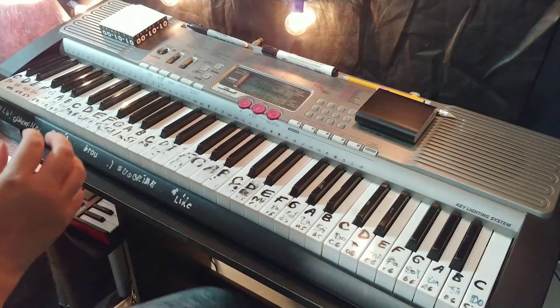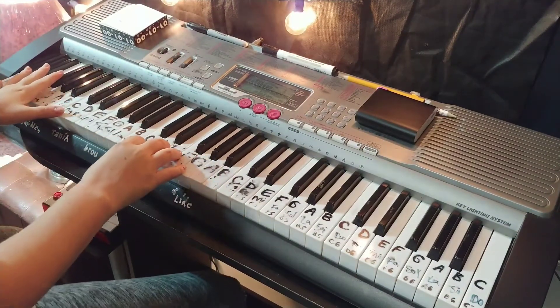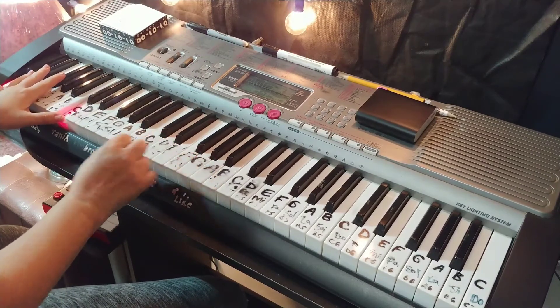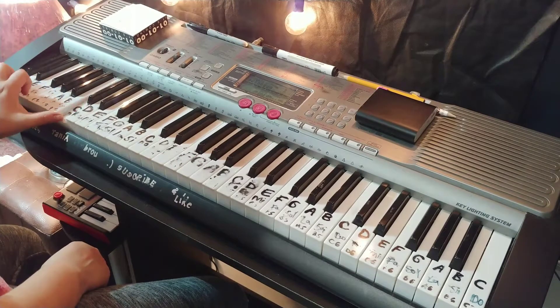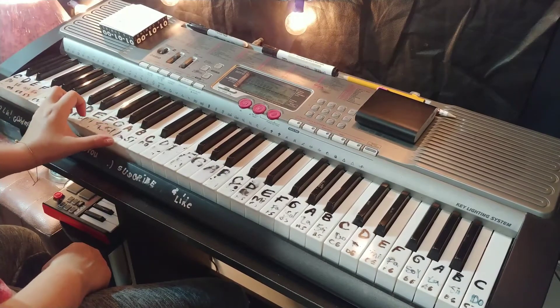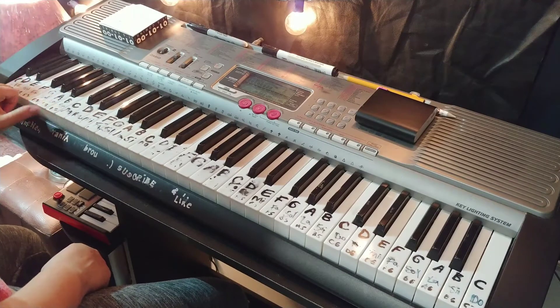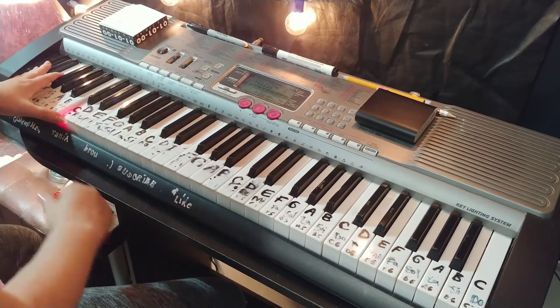Today we're going to see how we can use arpeggios to practice our piano skills. We're going to play C, D, E, F, G, A, and B — each one of these notes — but put it in an octave, so you do it like that so your hand stretches.